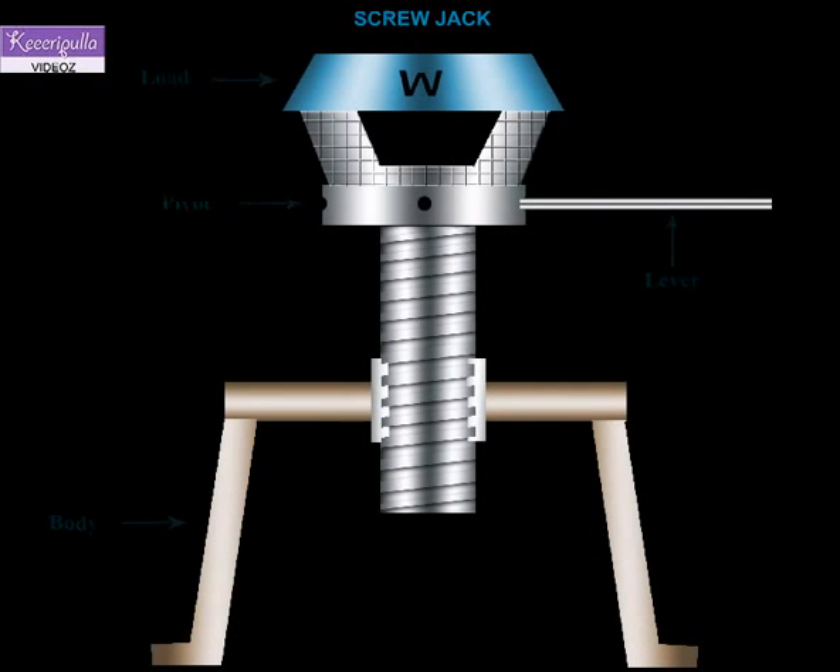A screw jack is a mechanical device which is used for lifting a load. It basically consists of a screw fitted in a nut, which forms the body of the screw jack. The load is kept on a head attached to the screw, and the effort is applied to a lever connected to the screw.